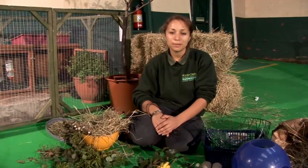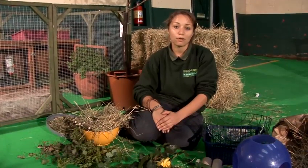Hi, my name is Marie and I'm the Deputy Manager of the Small Animal Department at Wood Green Animal Shelters. Today I'm going to show you how to make treats for your rabbits.